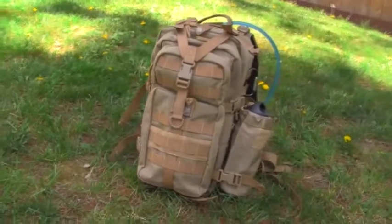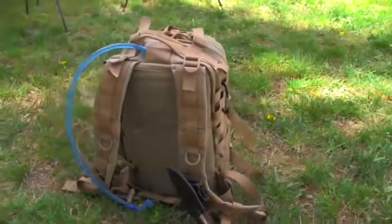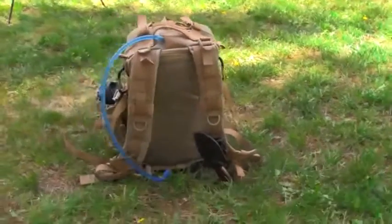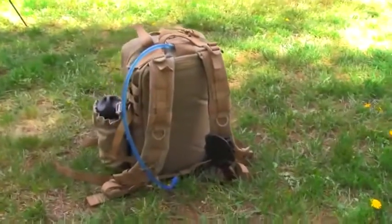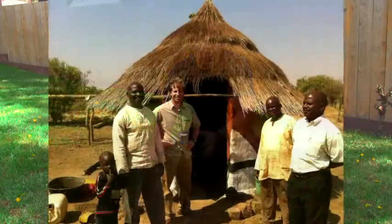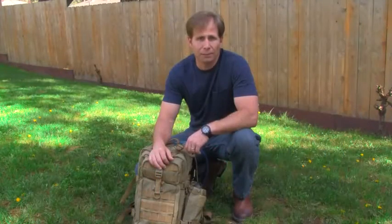Very expandable — it's the 1000 denier nylon, YKK zippers, MOLLE attachment, poly triple coated, whatever. It's just a great pack. I've taken this to the desert climates of Zambia and the jungle environments of Papua New Guinea and lots of places in between. Great, great pack. I love it.